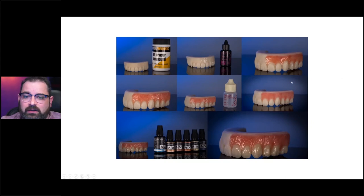On monolithic restorations, it's pretty much the same thing. The only difference is that at the end you're going to place OptiGlaze Color to give life to your restoration, because when you print teeth as-is, they generally look pretty dull and you want to add a little bit of pizzazz to it.